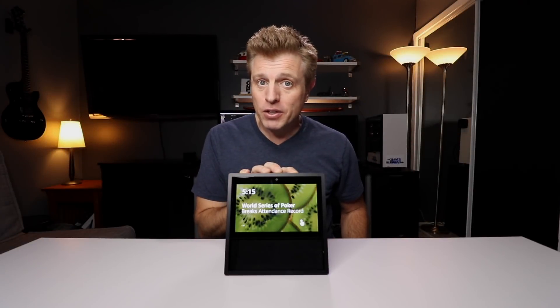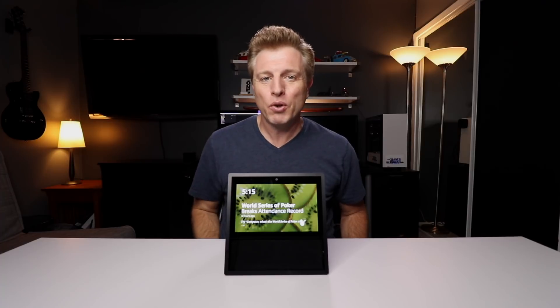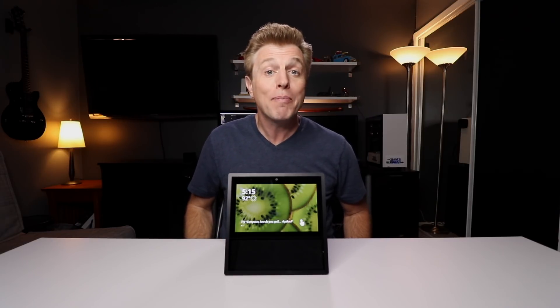Would you like to use your Echo without having to use your voice? Maybe you have speech difficulties and you can't use your voice. With the Echo Show, you can now use touch to access certain features. In this video, I'm going to show you how to set up and use the new feature Tap to Alexa.